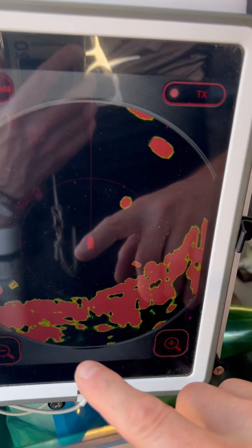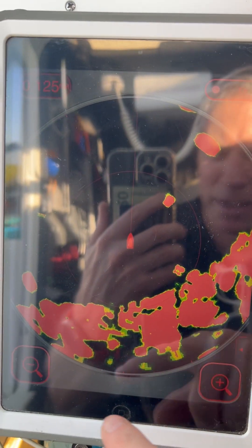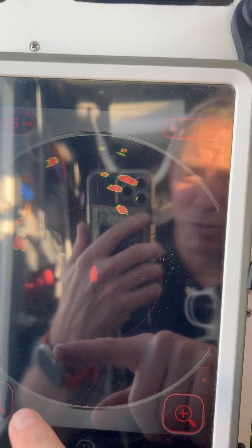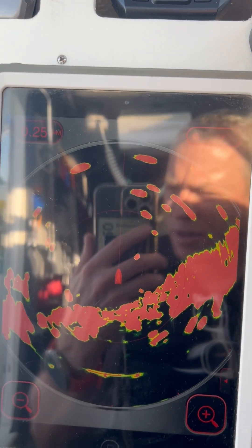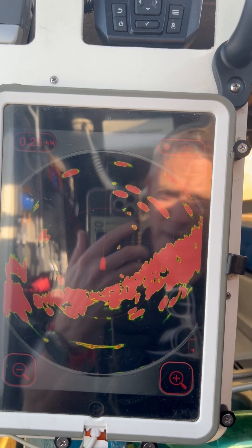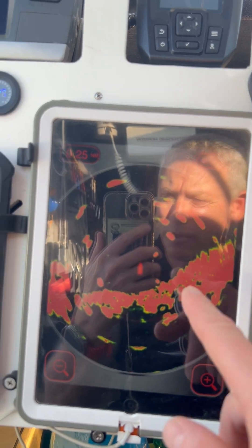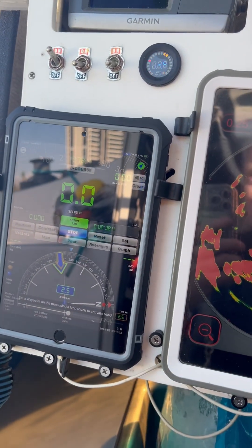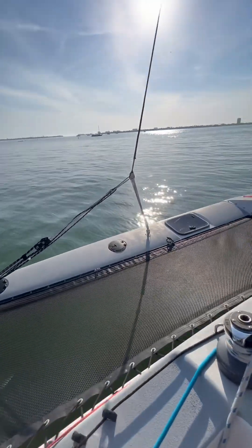Here I have my radar, which is a Furuno First Watch, and it works well. It's connected to Wi-Fi directly to the radar, so there's only a power connection to the radar — I don't need to connect data. I can display this here, there, or on my phone. And this is where we are, at anchor.